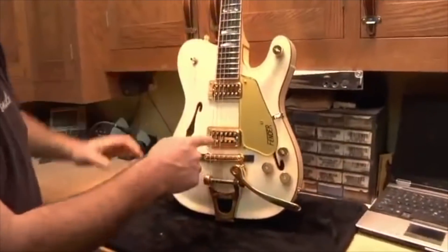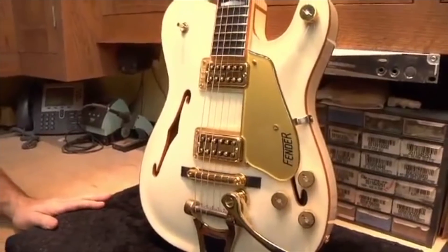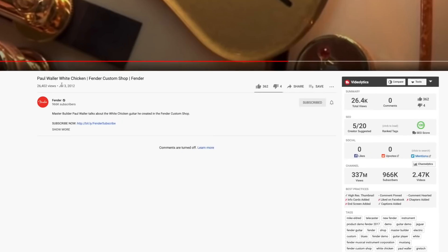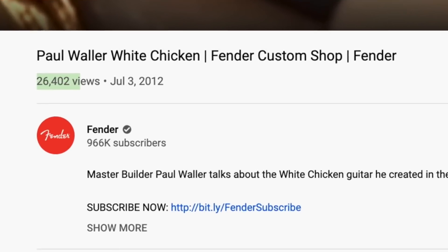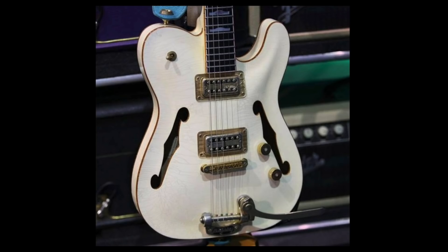If you do a Parallel Universe Volume 3, this should be in it, in my opinion, because not everybody can afford a Custom Shop version. Even if it has to be around $3,000 under the USA moniker, people would still buy these. The original was made in 2012 and got a poultry — see what I did there — a poultry 26,000 views on YouTube. Shame on people; they just weren't on the internet looking for guitars at that time. Apparently it's just been hung up at the Fender Custom Shop and didn't necessarily get sold.